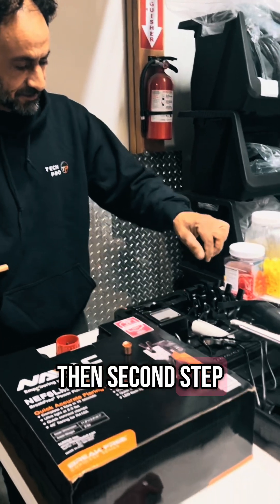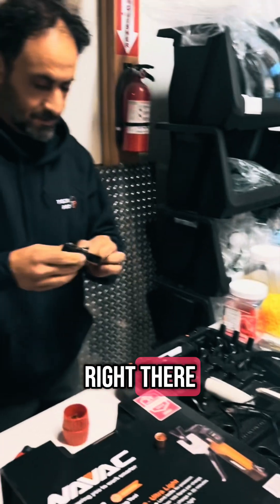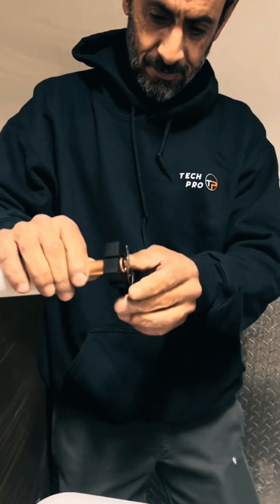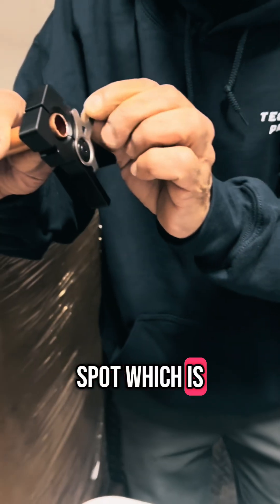The second step, you're gonna grab the five edge fitting right there going on the pipe in the right spot, which is right here.